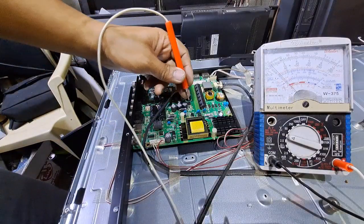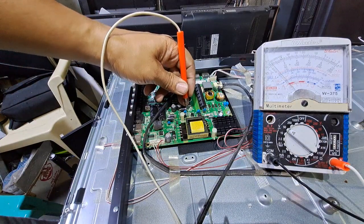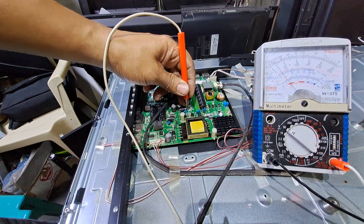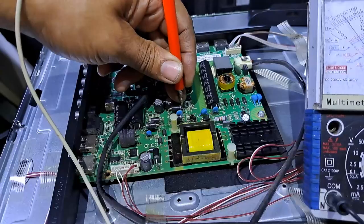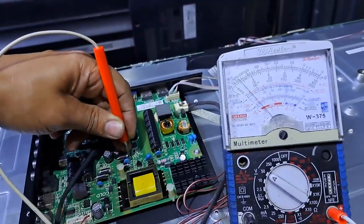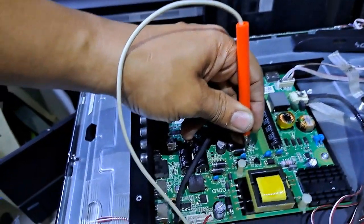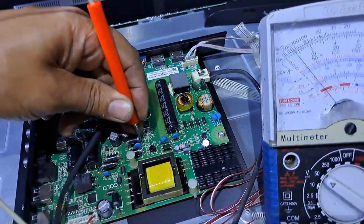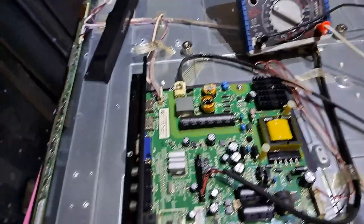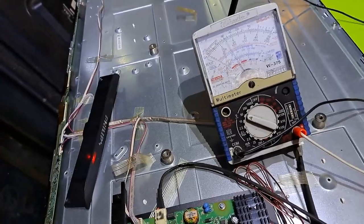Let's measure voltages. Also the voltage is blinking. This is supposed to be the 12 volts supply.